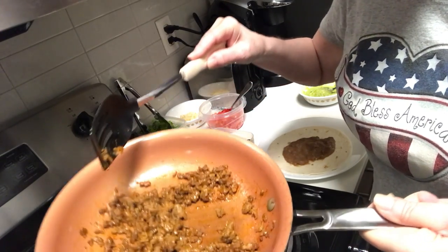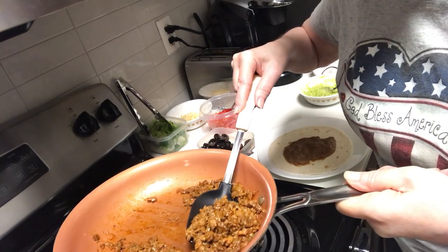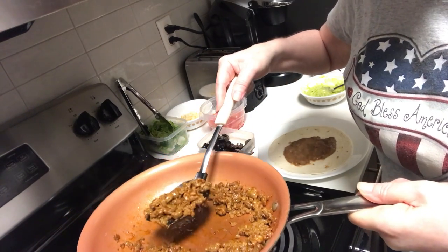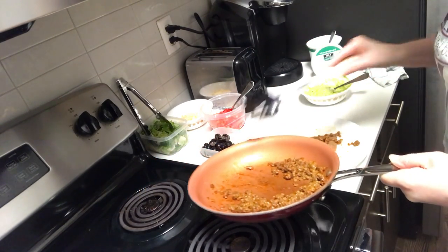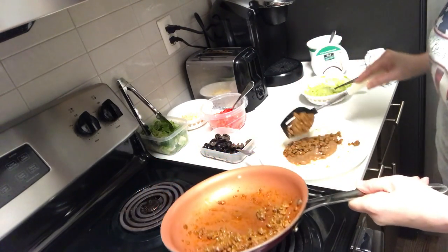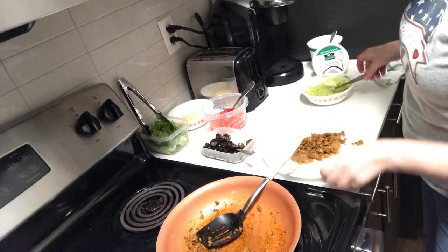I have the Beyond Burger meat that I fixed with the taco seasoning. This is a plant-based beef — it's not beef, it's a plant-based burger meat that you can fry up and use like beef. I'm putting that on top of the tortilla.